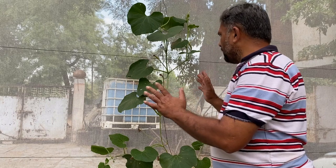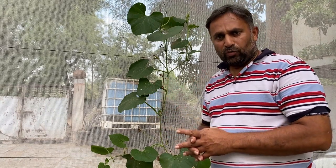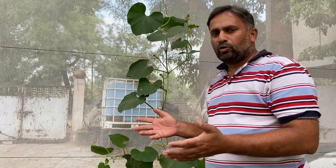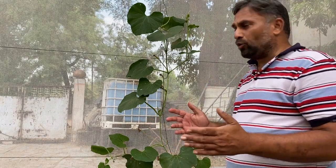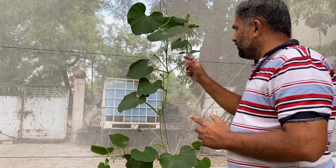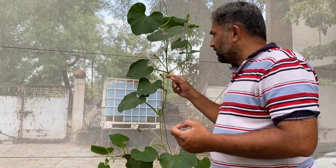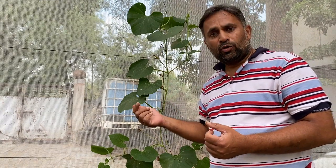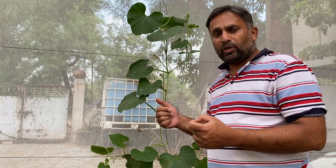When there is a shortage of nutrients in the vine, the vine will not convert all the flowers into fruit and will retain only a couple of the good female flowers to produce fruit. We can overcome this with good nourishment. The second issue: when we grow this in a net house or closed area, pollination becomes a problem.